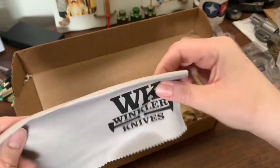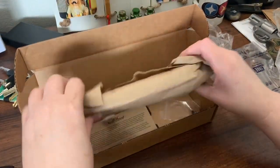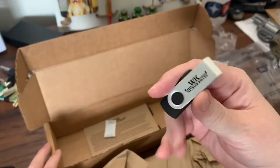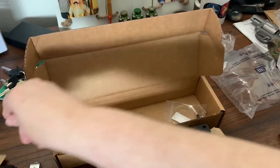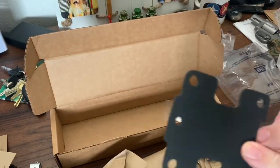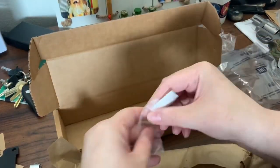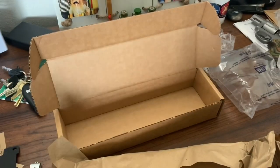Microfiber cloth. And a flash drive. Part of the sheet, probably. Oh, and some spare screws, probably for that part.